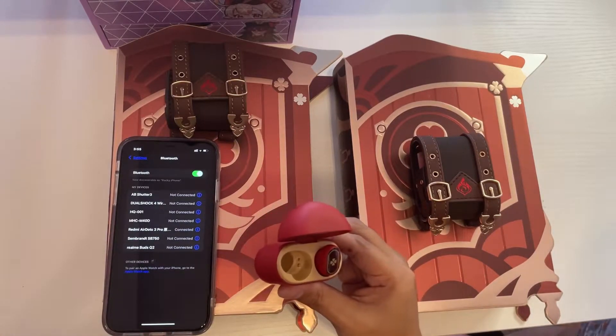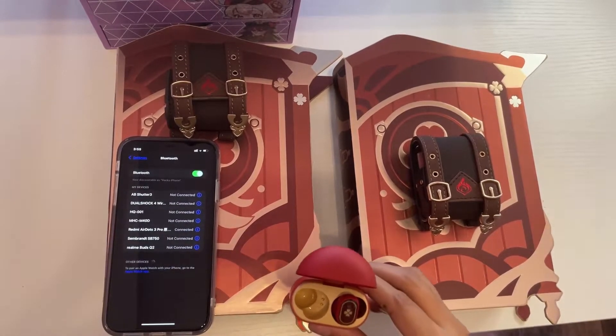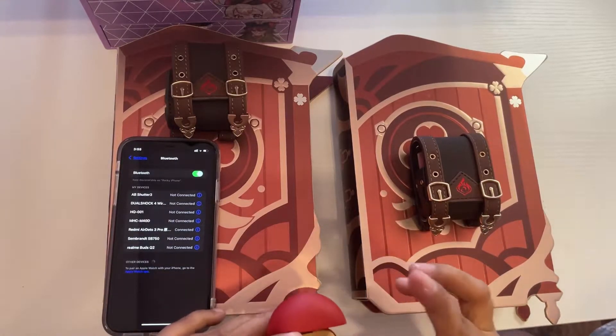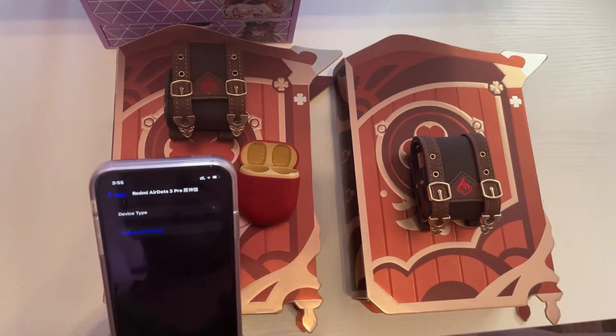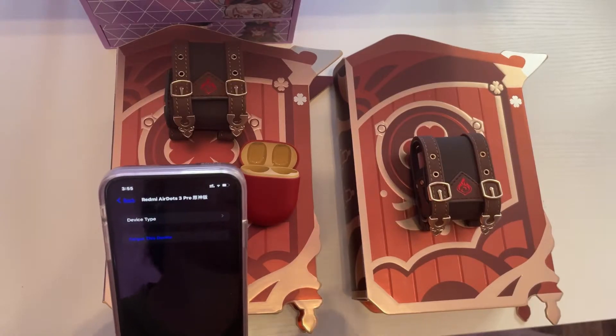When you remove the earbuds from your ear and put it back, you will also hear Klee's voice. Once disconnected, you will also hear Klee's voice. Super cute!